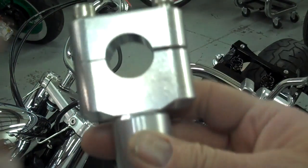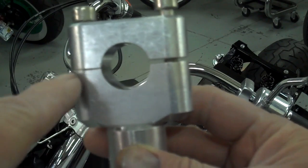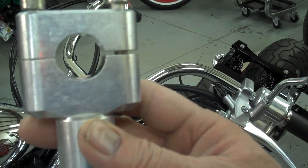You'll notice these clamps are offset — there's a bigger gap in the back than the front. When you mount those on the bike, put the gap in the back. That's to guarantee that you'll get a real good clamping action.